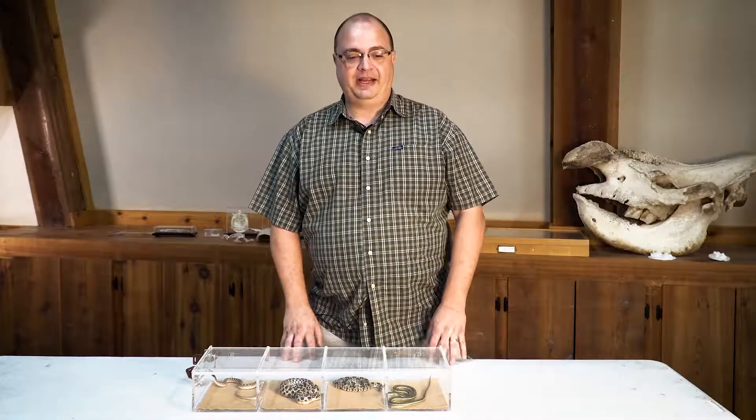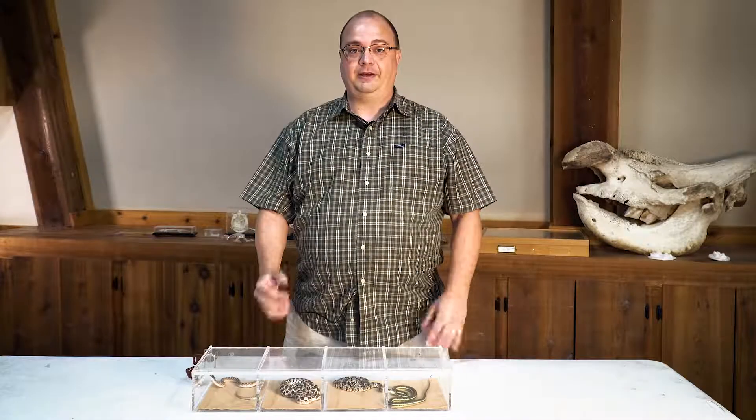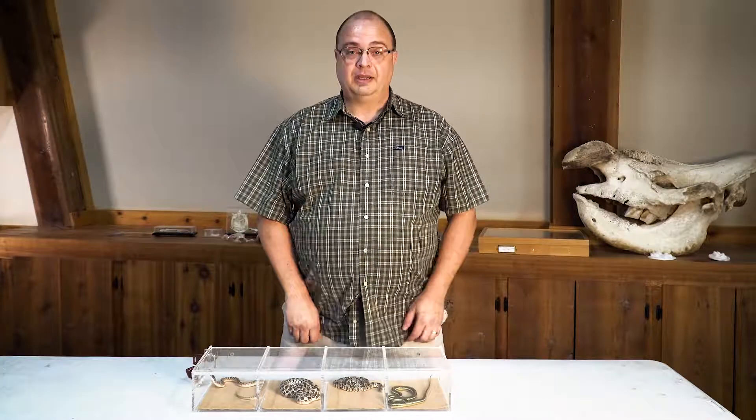Hi, I'm Mark Powell. I'm with the Dallas Fort Worth Herbological Society. We're going to find something really cool today. One of the workers found a ribbon snake here — actually a pair of them. Let me show you what we got.